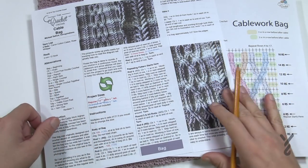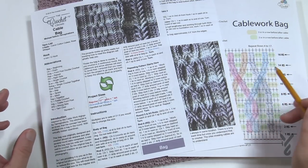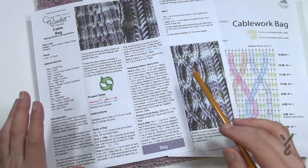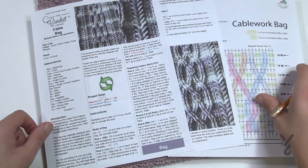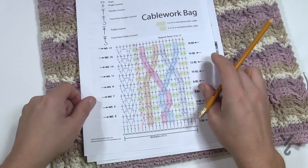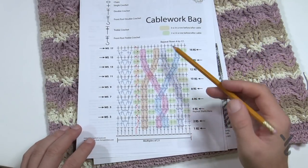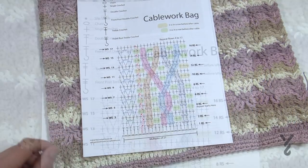If you know how to read a crochet diagram, Daniel whipped one up and we're going to follow that today — the instructions should match. On page three there's a crochet diagram, and Daniel highlighted the path the cable work will follow. Let me talk about that and then we'll dive deeper.